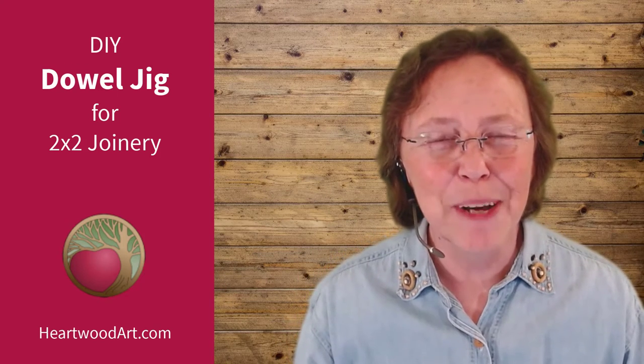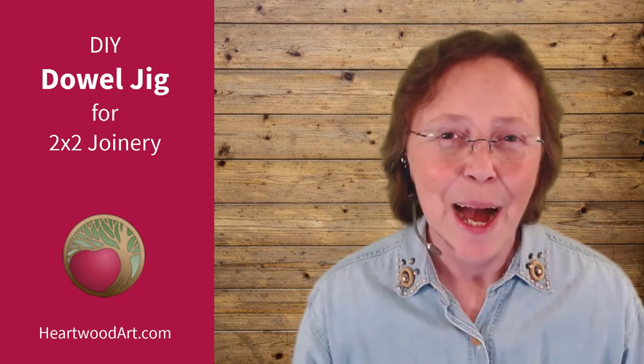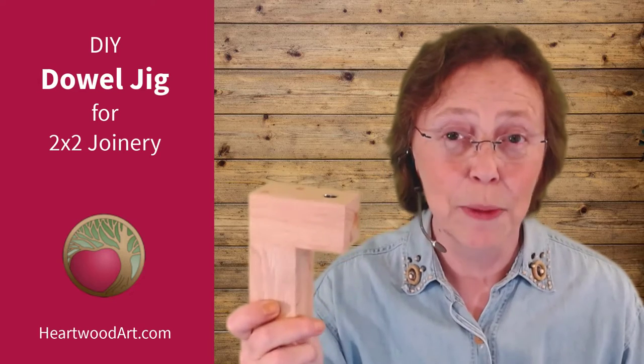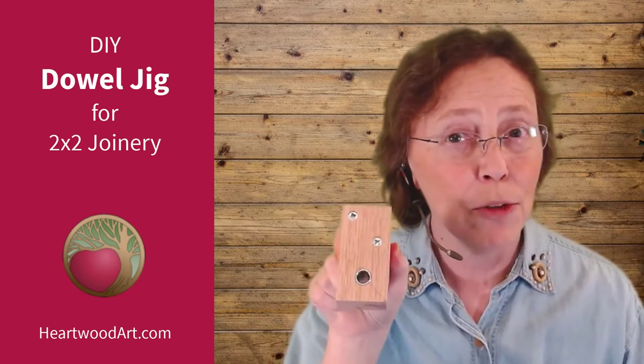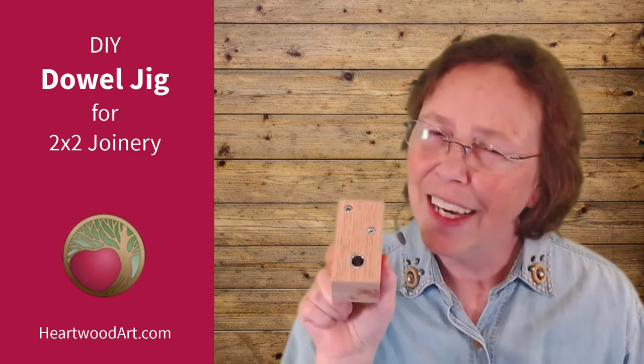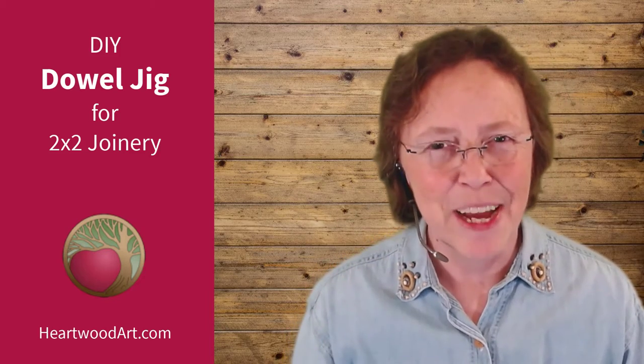Hello DIYers and Woodworkers. Man here with Heartwood Art, and today I'm going to show you how I made this custom 2x2 dowel jig. It's made out of 2x2s, it's made to drill into 2x2s, and it's super easy to make.